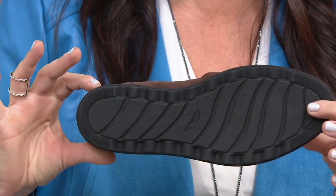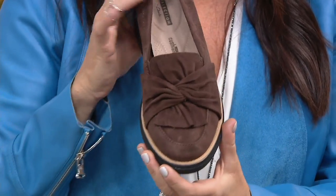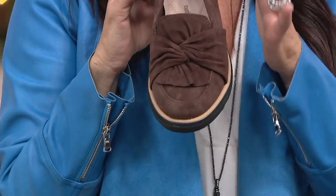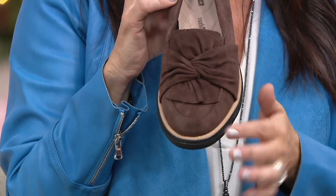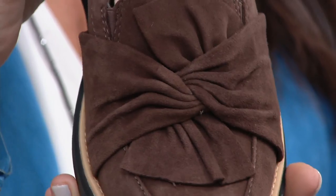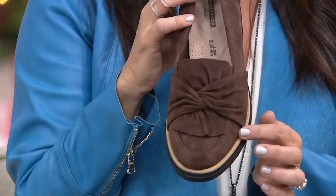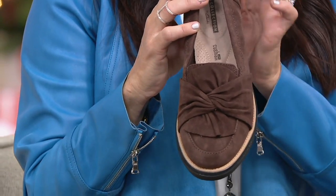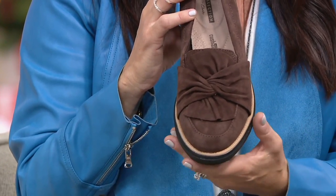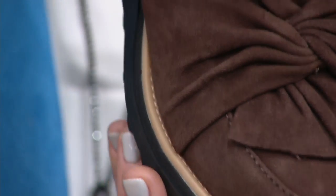It's a notched outsole, about an inch. Look at all that grip and traction on that bottom, so you really are sure-footed. But amazing fashion-wise. The upper is beautiful — more of that almond toe shape with that knotted detail. So pretty. Look at all of that leather there. You have a great toe shape, and right around there is a contrasting rand that goes around the outsole, giving it that sportier, tailored feel.